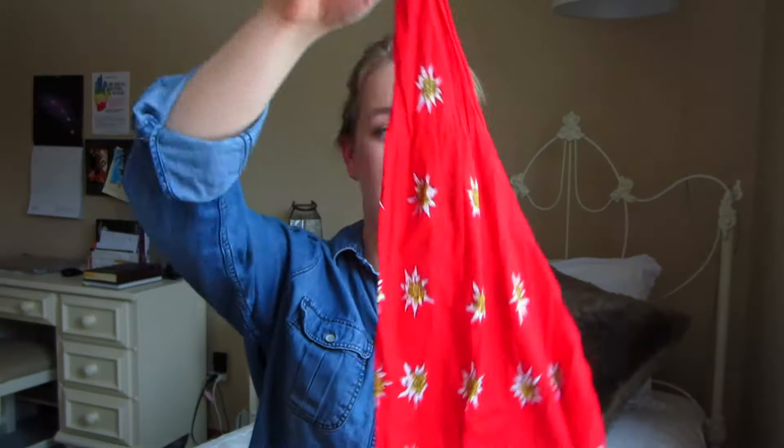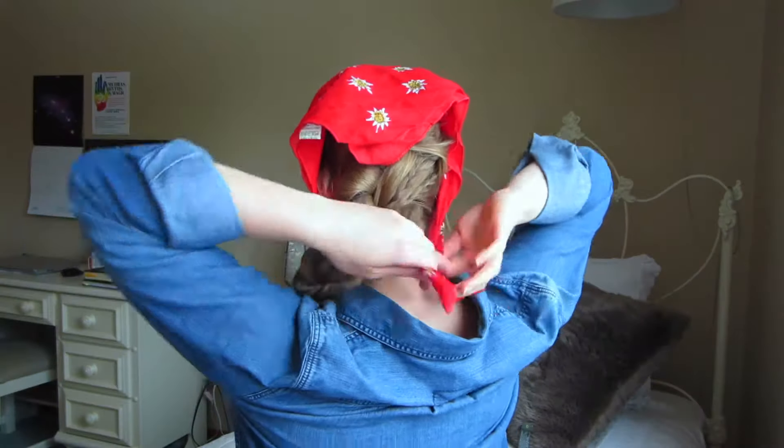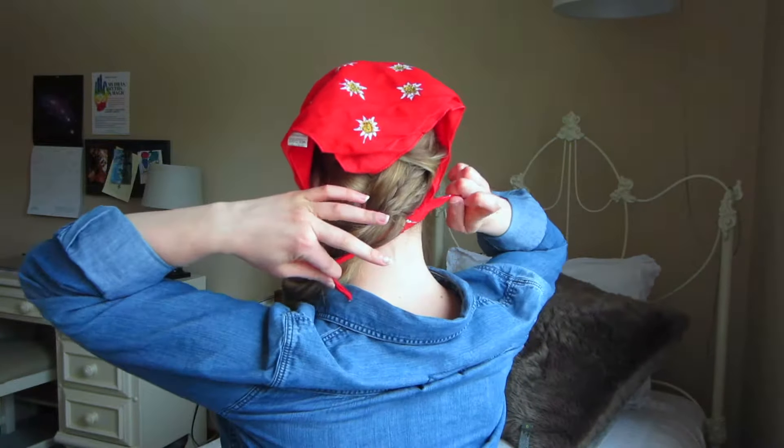Once you're happy with your braid, we're going to take our kerchief. Folding it in half and taking the flat side, we're going to lay this on our head. I recommend laying it about two inches back from the hairline. Take the ends and tie them underneath your braid. Make sure you double knot it to keep it in place. And there you are — the first of our hairstyles.